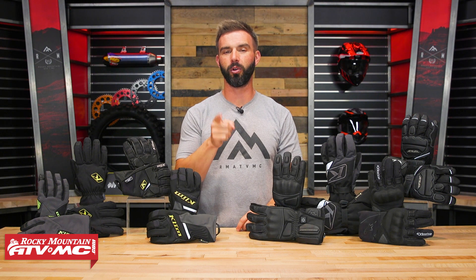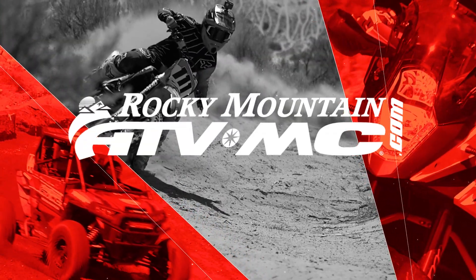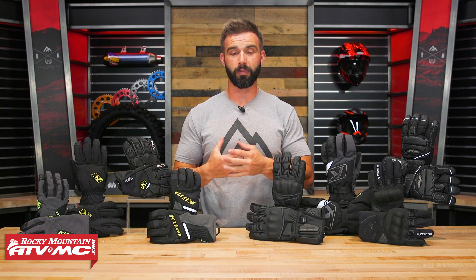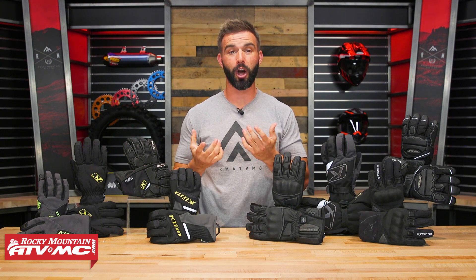If you refuse to let cold weather stop you from having a good time on your motorcycle, stick around because this is our 2021 Cold Weather Glove Buyer's Guide. We all know that when it comes to riding your motorcycle, there's not a lot of things worse than being cold and having cold, frozen hands. It is miserable. So today, we're going to help you out.